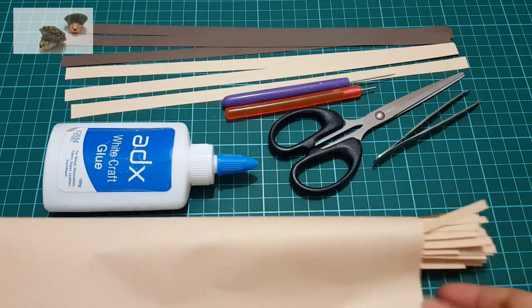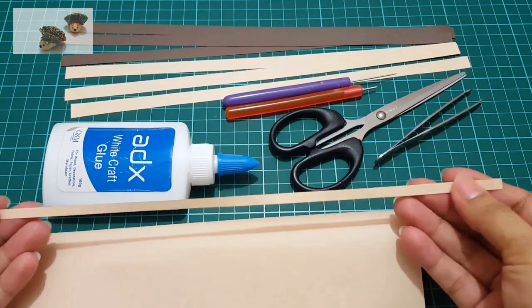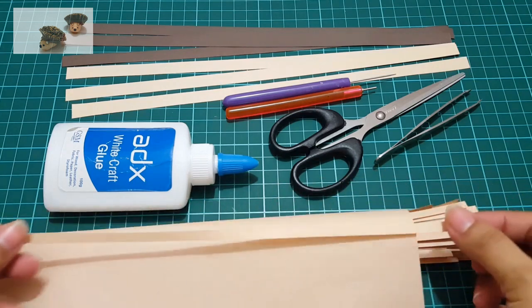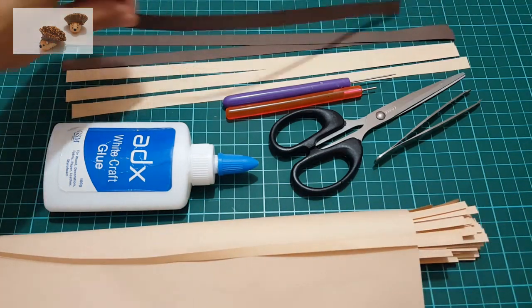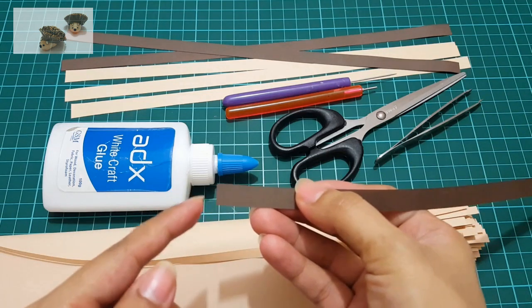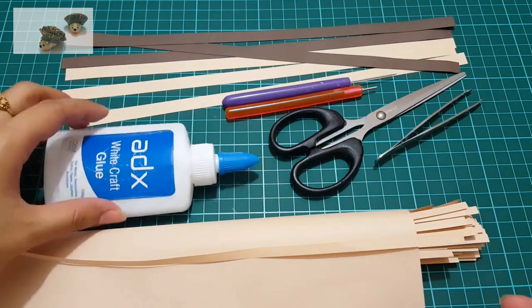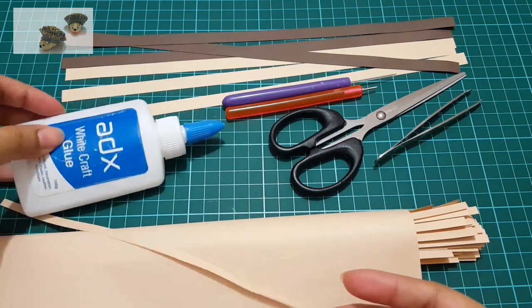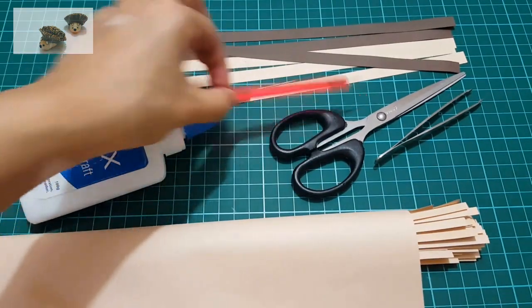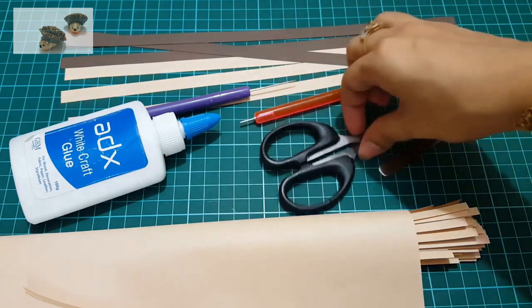Let's start with the required items for this hedgehog. You will be needing 12 skin-colored strips — we are using our custom made strips which are 5 millimeters wide and 297 millimeters in length. Similarly, we are using three brown colored strips whose width is 10 millimeters and length is 297 millimeters. You can use your custom or standard quilling strips. We will also need glue, a quilling needle tool for precise placement of smaller pieces, a quilling tool, a scissor, and a razor.